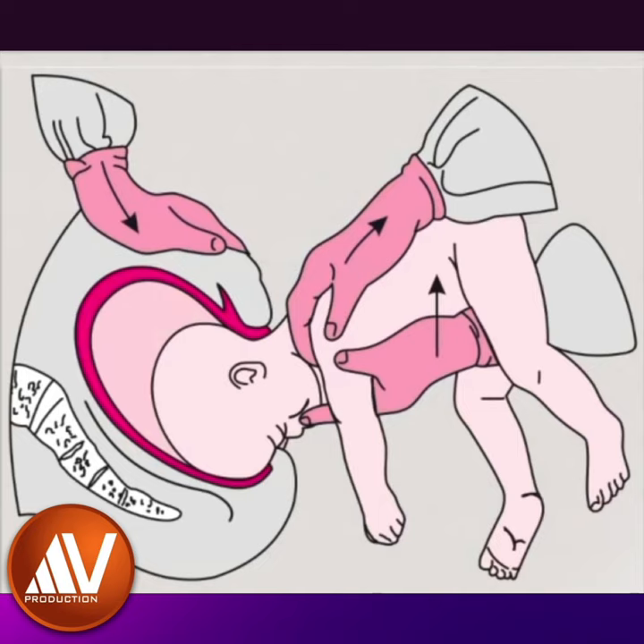The other hand is placed on the fetal back with two fingers over the shoulders on either side. A firm downward traction is then applied till the chin is seen, and then the body is elevated over to the mother's abdomen and the head is delivered by flexion.